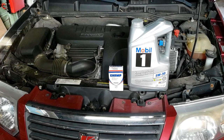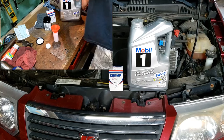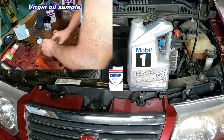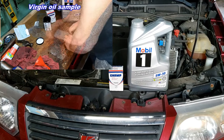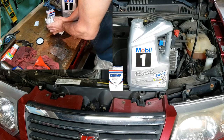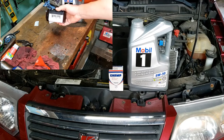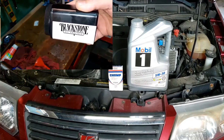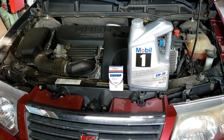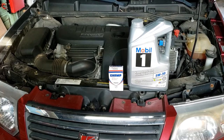Today we're going to do an oil change on this 2007 Saturn Ion. We'll be putting in Mobil 5W30 full synthetic engine oil and a Champ oil filter. Before we do that, we're going to take a sample of this oil and send it in for an oil analysis. Then after a few months, we'll compare the virgin oil to the used oil and open up the oil filter to see what it caught. Let's get started.